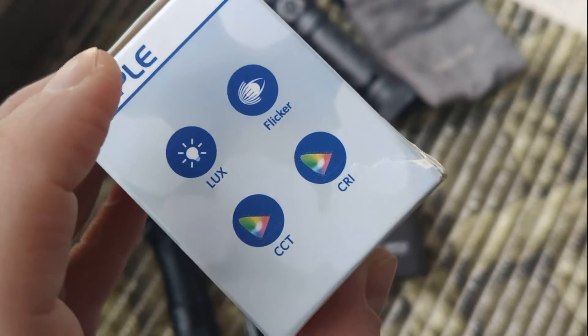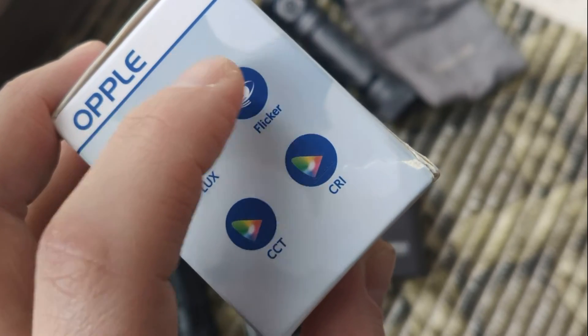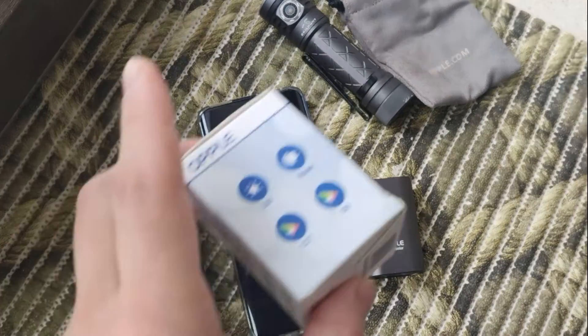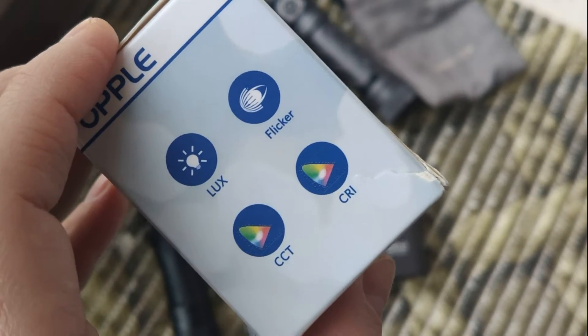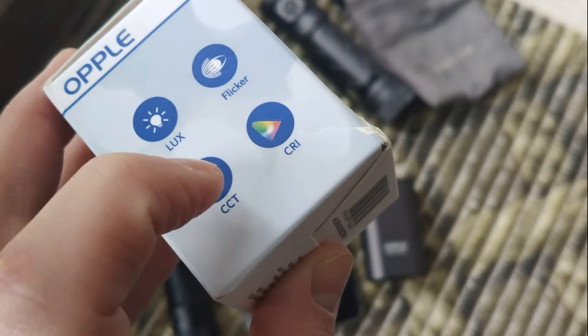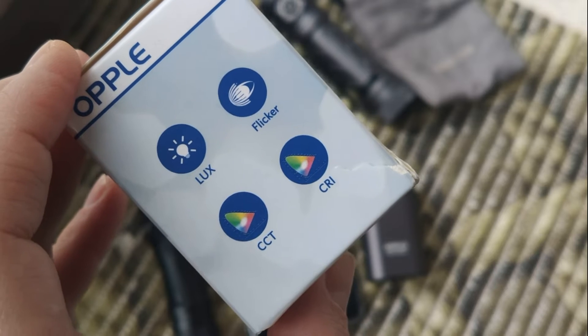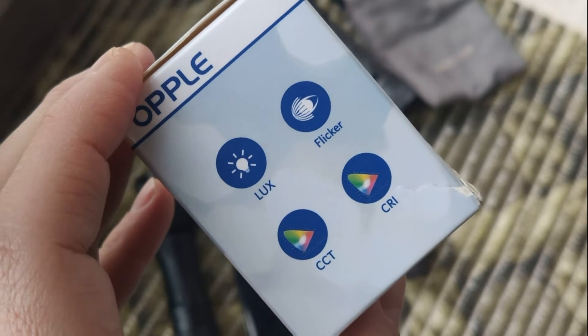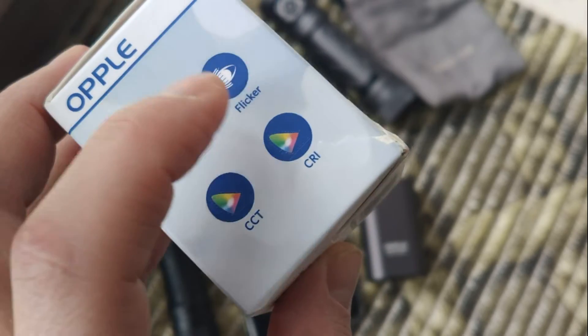What we can find with this meter device: how it looks, what about flicker — what you need for a headlamp, flashlight, or indoor lamps. You can check CCT — how much Kelvin are here — how warm or cold white the light is.